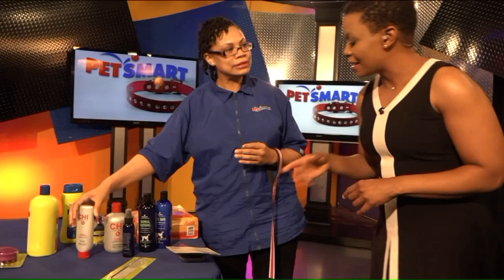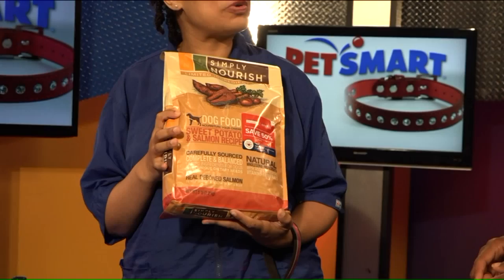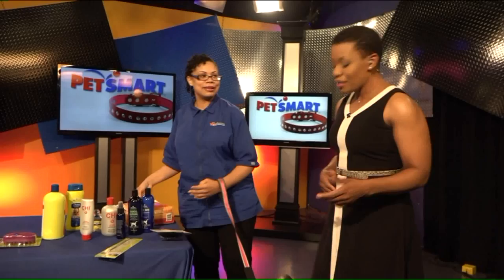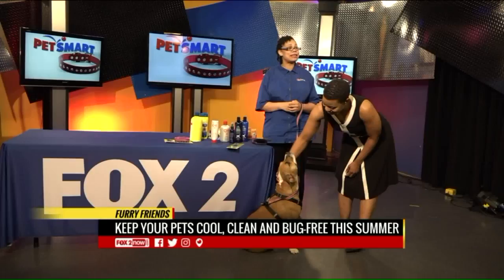PetSmart has a great promotion going on for the rest of the year: if you buy a bag of any size dog food, any brand, they will donate a meal to pets in need. PetSmart also has grooming services — just come in and ask us questions or call. We're more than happy to assist you. There are 17 stores in the St. Louis area and surrounding.